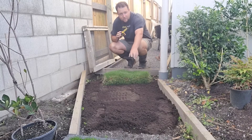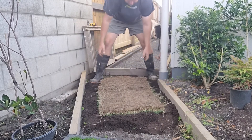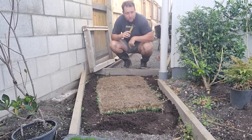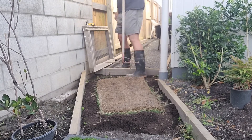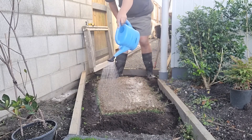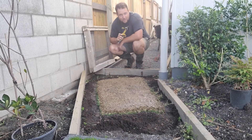I'm just going to be laying it here. In the future this will be a path, but for now I can use it for this experiment. So let's roll this out upside down. I'll just tamp it down and then we'll give it a water.